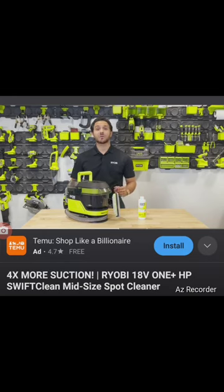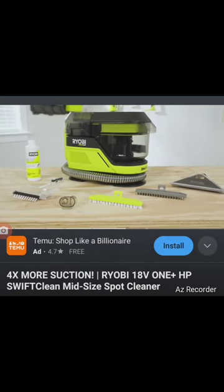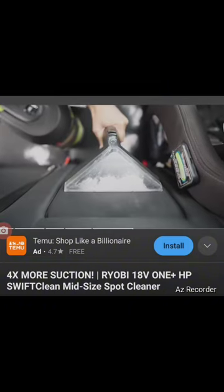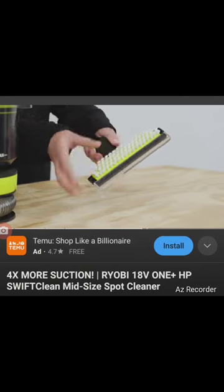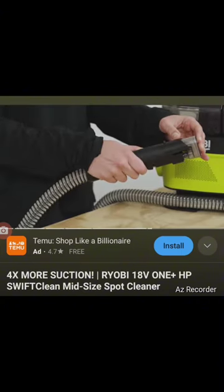Included in the box are a 6-ounce bottle of Ryobi Oxy cleaning concentrate, a 7-inch wide path nozzle, a brush insert, a rubber insert, a crevice tool, and a hose rinse tool. The crevice tool is great for cleaning tighter spaces, while the wide path nozzle is ideal for large stains and features two inserts. The brush insert is for quicker cleanups, while the rubber insert is for stains that require extra cleaning power.